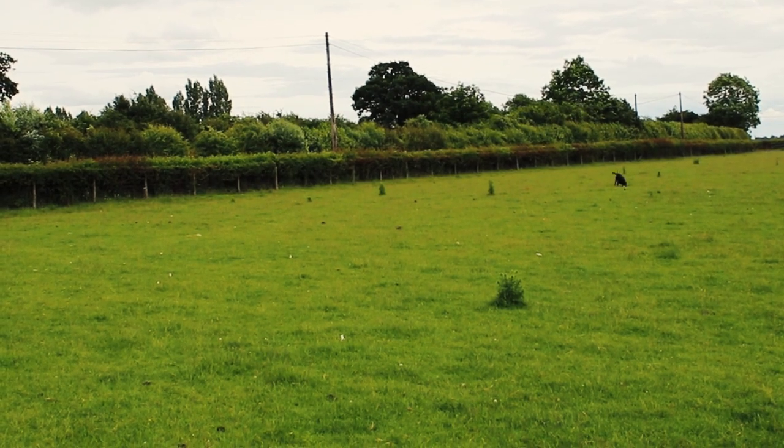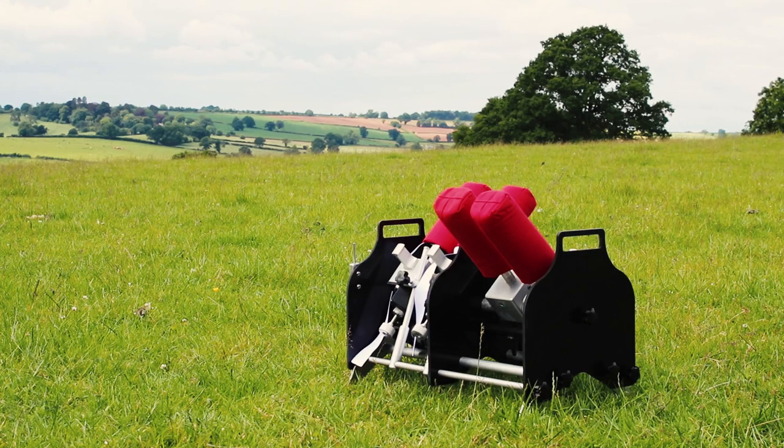Suitable for training on your own or in a group. Remote control operation is up to 400 metres and able to send and receive signals through dense undergrowth.